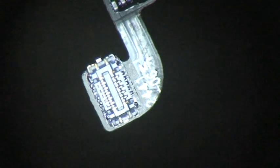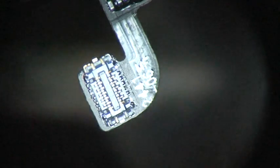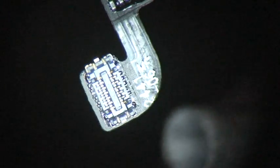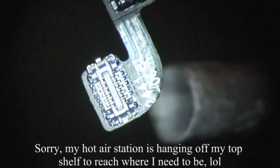Let me see if I've got what I need here. We're going to use hot air on the back of this connector to try to pull this plastic plug off without damaging it.